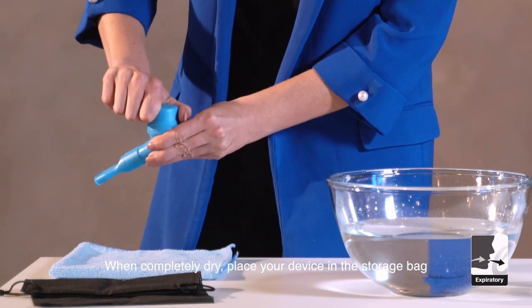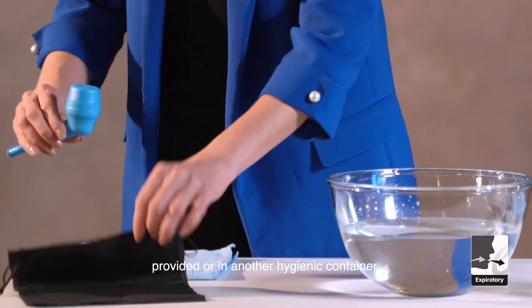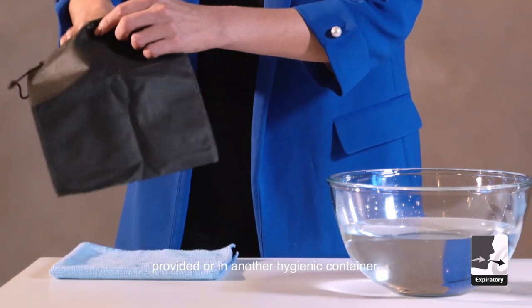When completely dry, place your device in the storage bag provided or in another hygienic container.